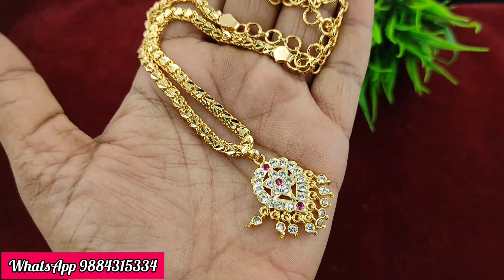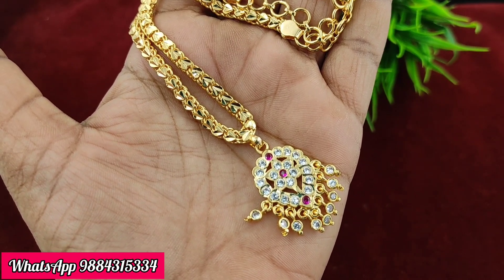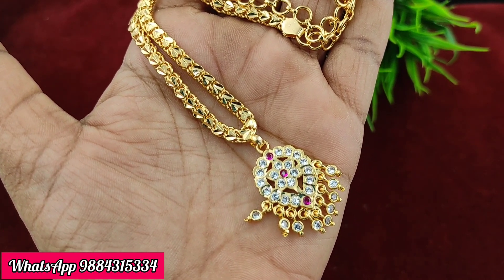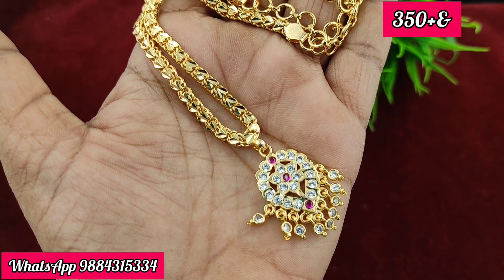Next, the short back chain — this is always a fast moving collection. The price is 350 rupees plus shipping. Shipping is extra: Tamil Nadu is 60 rupees, and other states is 100 rupees.